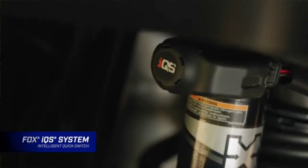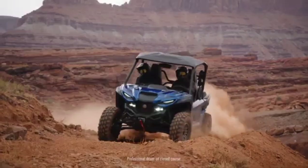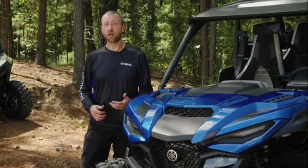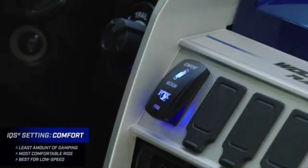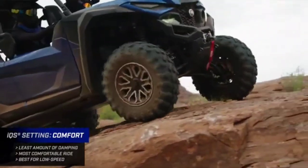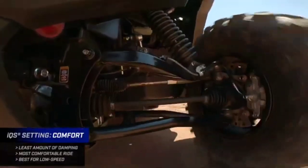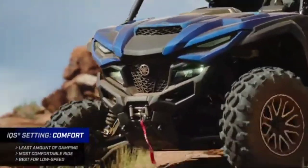IQS stands for Intelligent Quick Switch. It's got three settings — a three-position illuminated rocker switch that can match a lot of different terrains and match what you're looking for from the suspension. The first setting is comfort, and it's going to give you the maximum amount of comfort this suspension is capable of. Low-speed rocky terrain, or maybe your passengers are looking for that nice soft cushy ride — comfort gives you that almost instantaneously. As soon as you actuate the switch, it gives you the least amount of damping and it's the most comfortable setting.